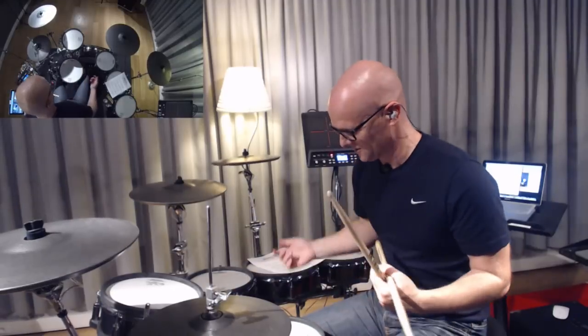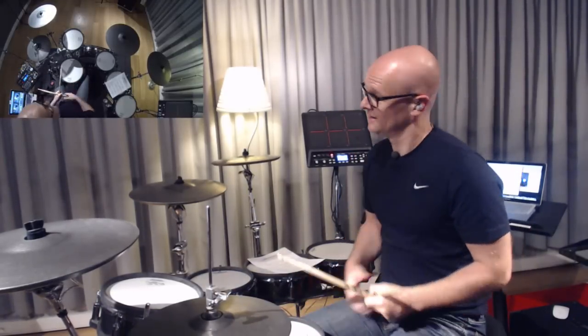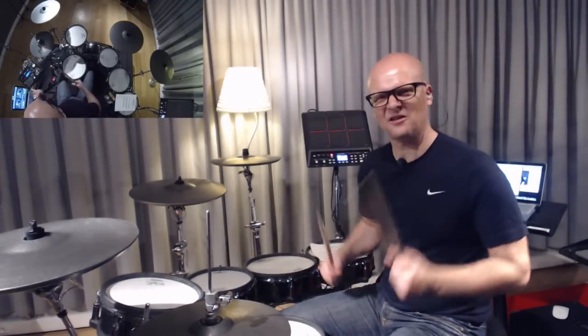You can even incorporate some double bass drumming. There's a lot of metal and rock in drum and bass — that's just drumming pleasure. Why not this one? Kick drum and crash cymbals layered.